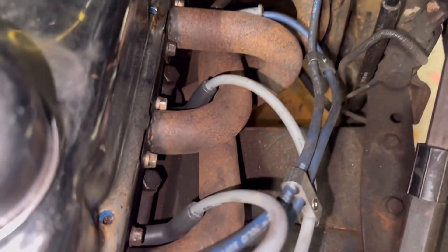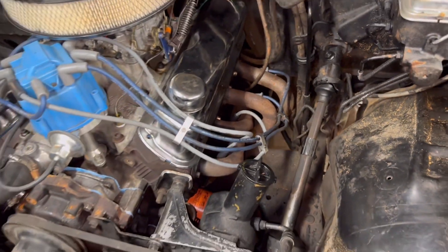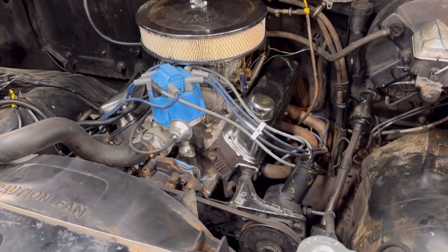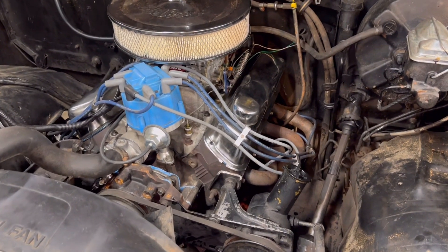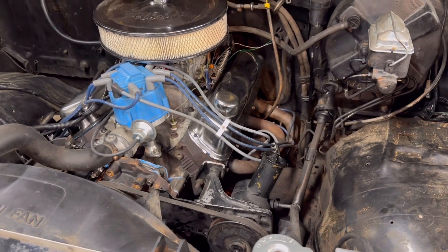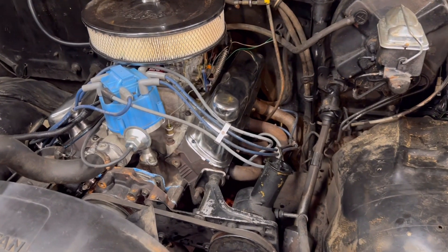But if you ever got to change the spark plug you're almost going to have to remove the header to do it, or you can spend five or six hundred bucks and buy the GT40P-specific headers for these heads. A lot of people say you can't run regular headers on these - that's not true. You can run long-tube regular headers.